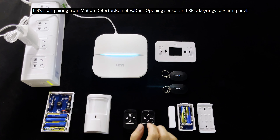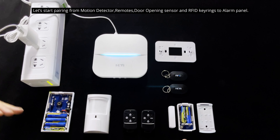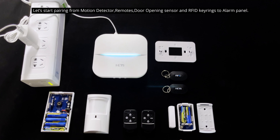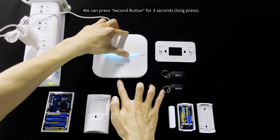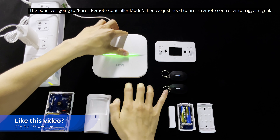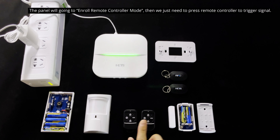Let's first pair the motion detector, remote, door opening sensors, and the Wi-Fi key ring to the alarm panel. We can press and hold the second button for three seconds to enter learning mode. It will go into the learning remote control mode.